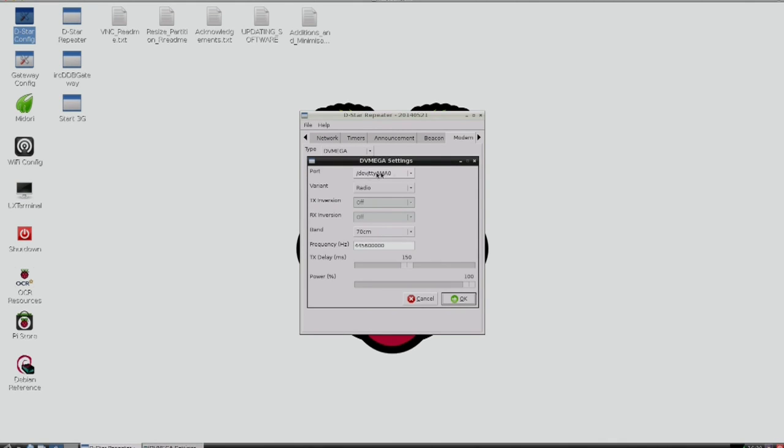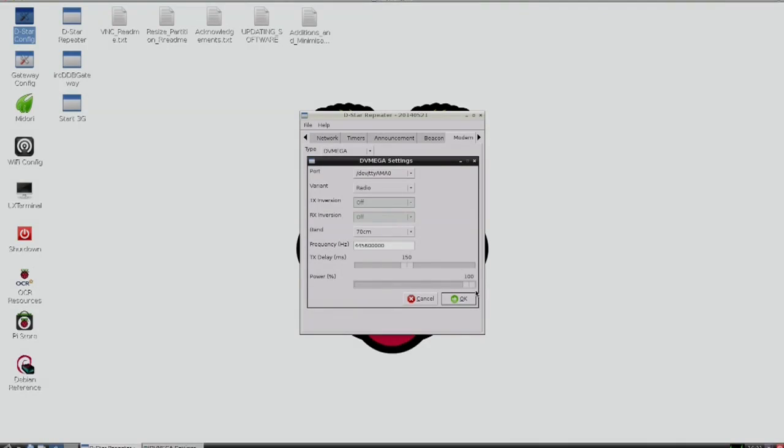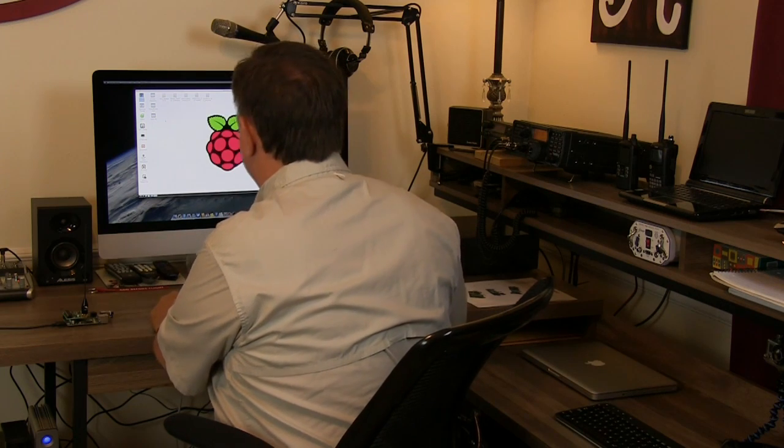We're going to focus on the DVMEGA here. Click Configure and we want to pick this port — it's a serial port hooked up to the chip — and the variant is Radio. Even though 2 meters and 70 centimeters are listed, we want to pick 70 centimeters. You just put your frequency in right there and your DVMEGA will automatically use that frequency to send and receive. The power is pretty self-explanatory — it's a 10 milliwatt device, same as the DVAP. You can adjust that down if you want, but for 10 milliwatts I'll leave mine on full power. Be sure to click File and Save.